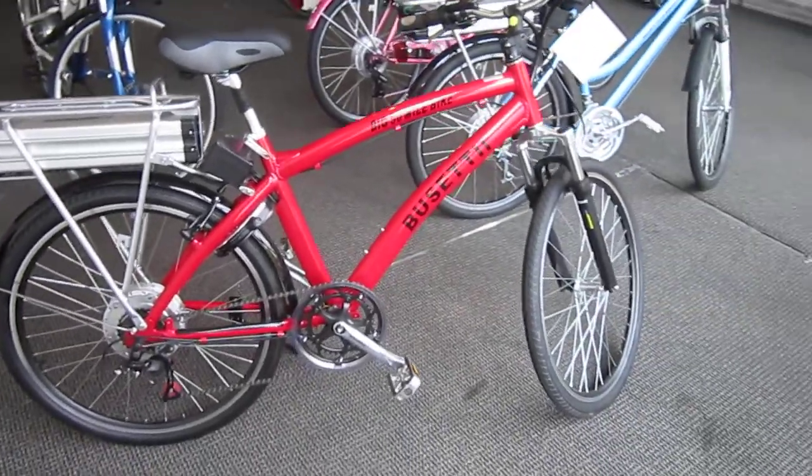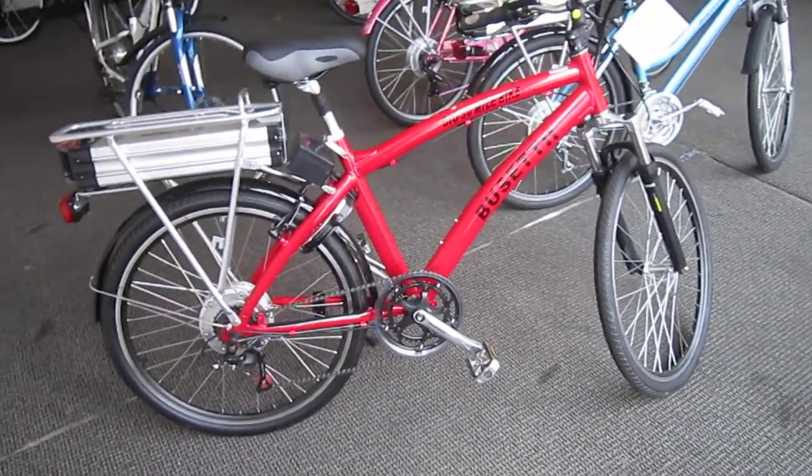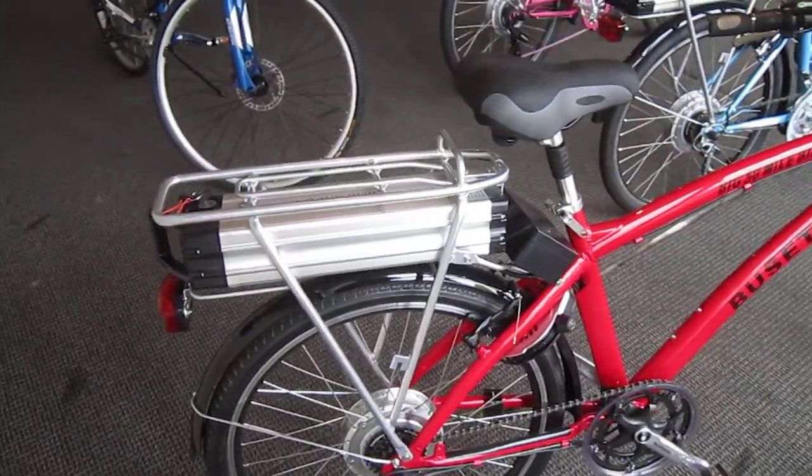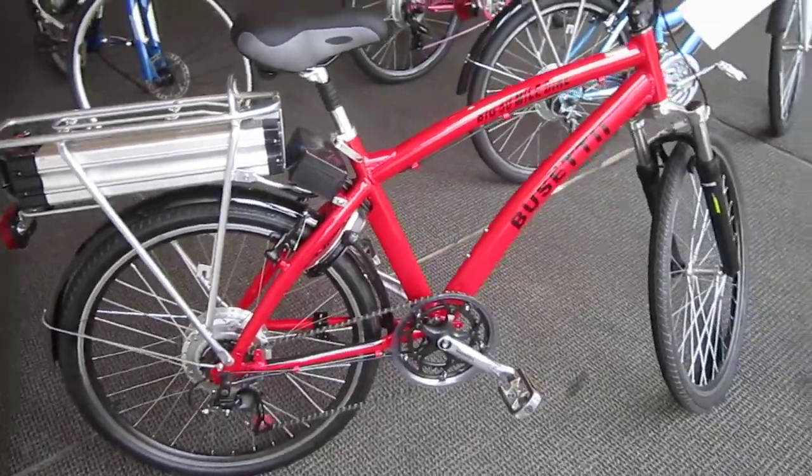Look at the bright red one — a big 50-mile bike. They claim that's 50 miles with no pedaling. As you can see, not only is the battery configured differently internally, that is a nice size battery. It packs a lot of punch. The bikes have a lot of power.